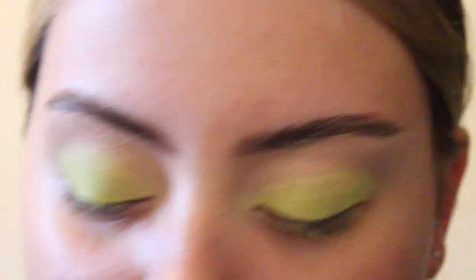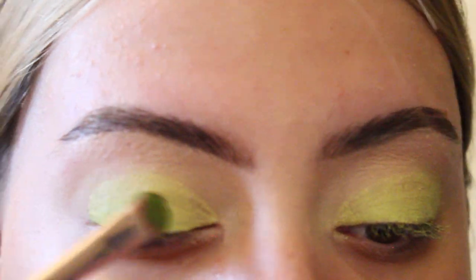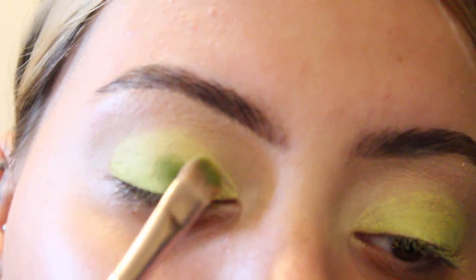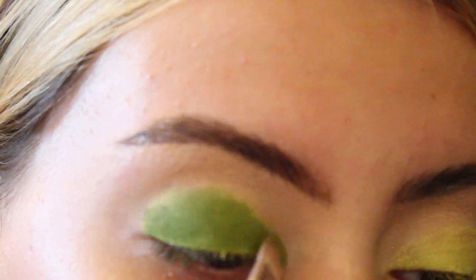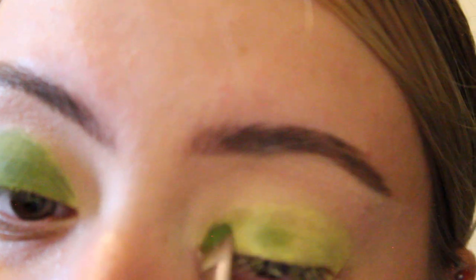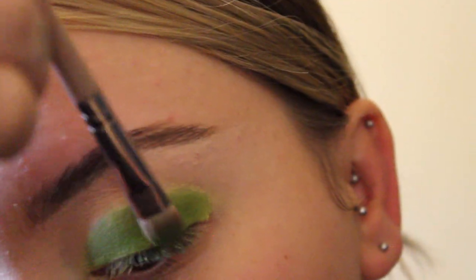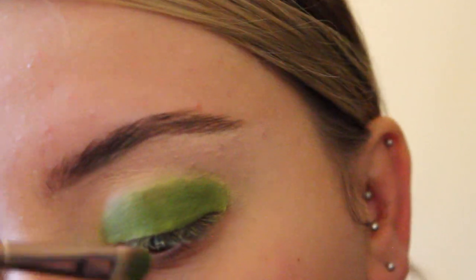Next, I'm grabbing my Pinoise AM to PM palette and using the shade On The Glow. Remember to pat the eyeshadow instead of swiping it for maximum pigment. I'm laying this over what we just did, and then blending out those harsh edges for a softer look.